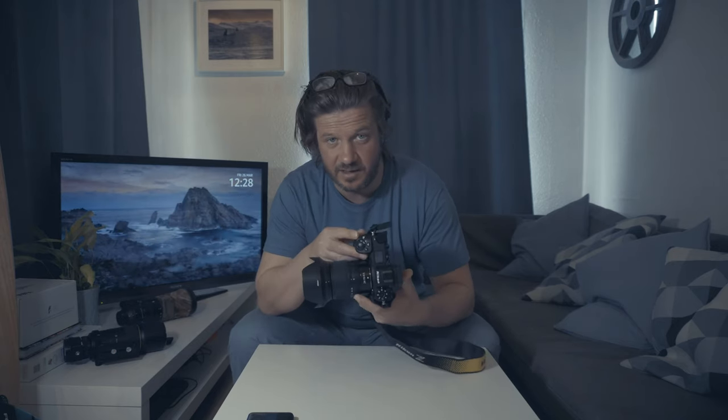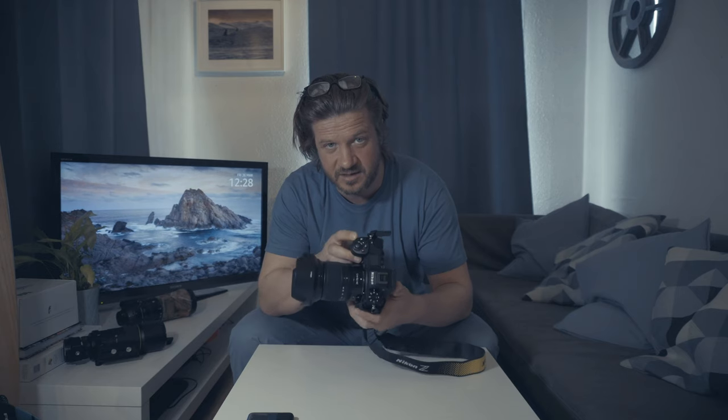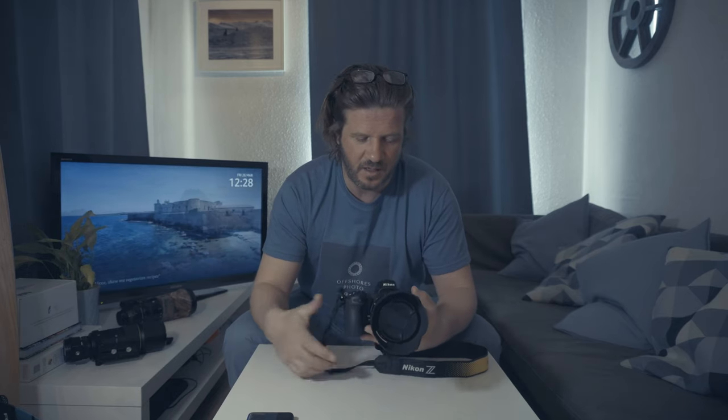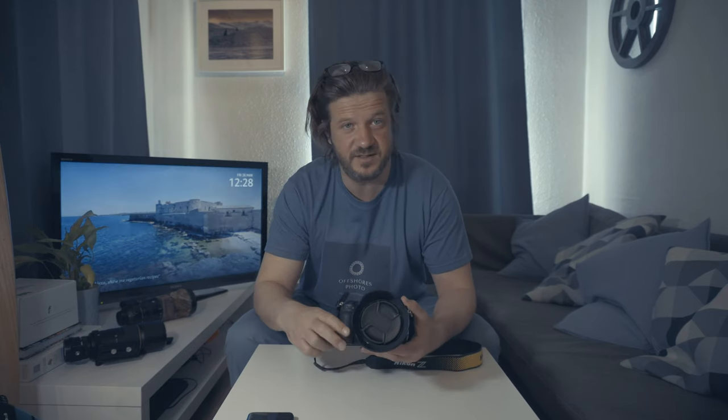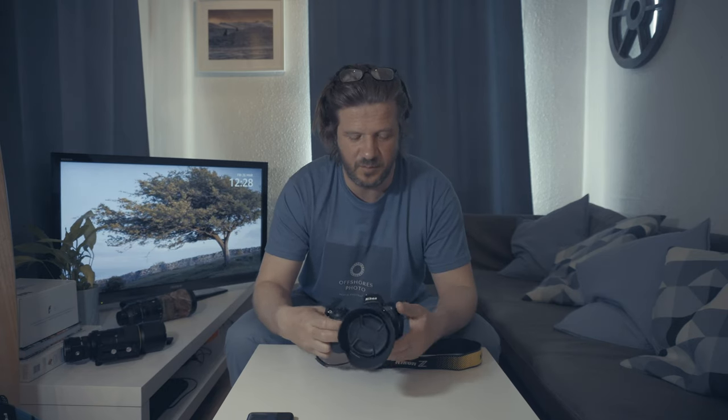The only other drawback is that some of the S-line lenses — lenses designed specifically for the Z mount — are still very expensive. But for the time being I can get around that by using F mount lenses with the F-to-Z adapter, and once the used market fills up with some of these S-line lenses, I'll keep my costs down by going via the used market for a lot of gear.